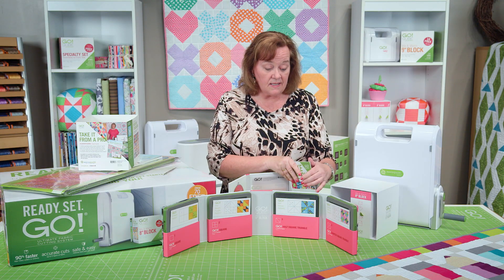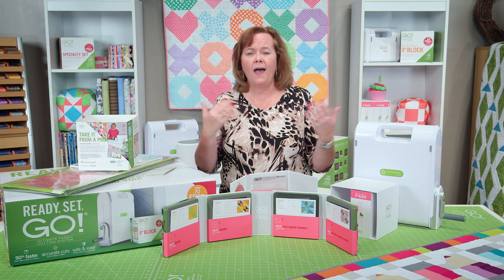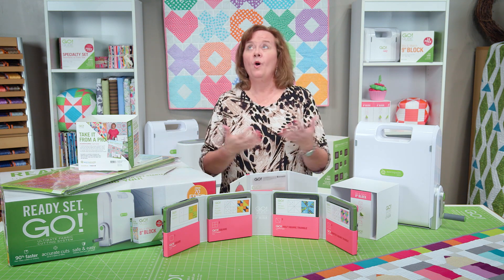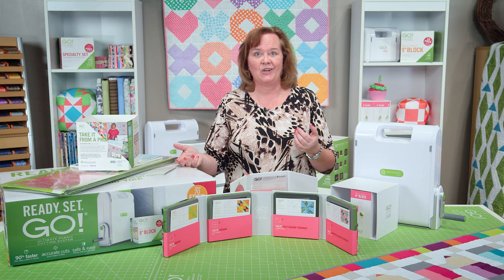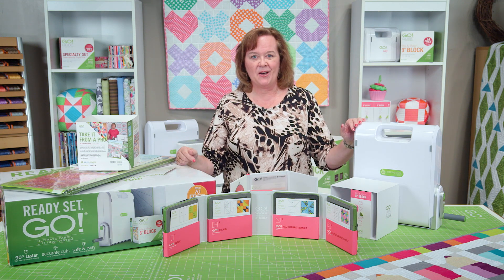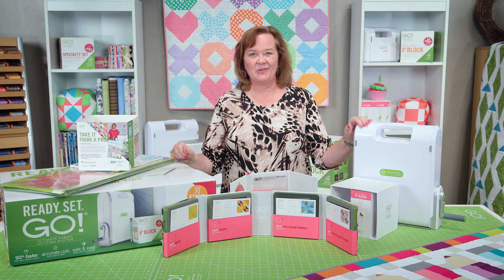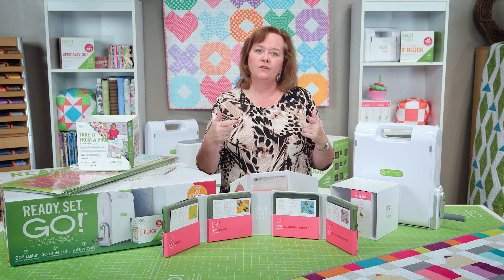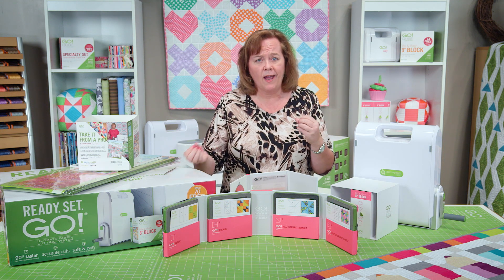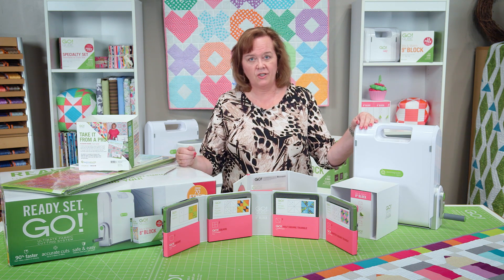So quilters, this is the ultimate package. If you've ever wondered how you should start with the AccuQuilt system or what you need to get started — this is it. This is Ready Set Go, and you can get it at AccuQuilt.com or your local signature retailer. We'd love to see your finished projects, so when you're done making all of your projects with your AccuQuilt, we'd love for you to go to our Facebook page or our website and share your projects.